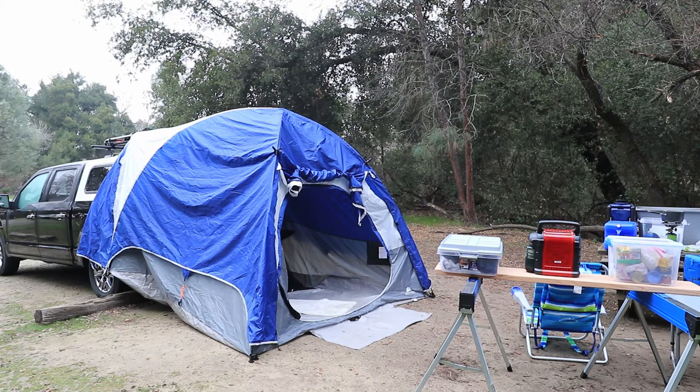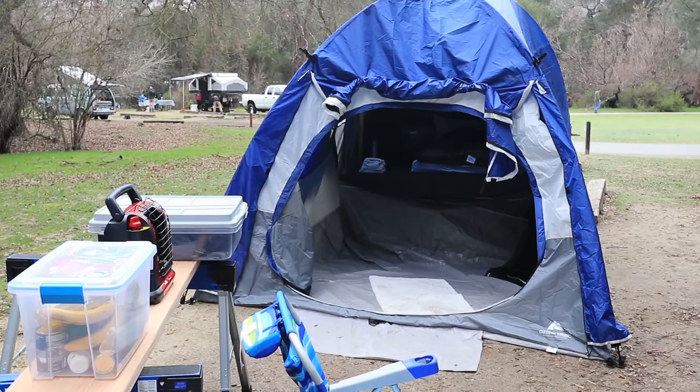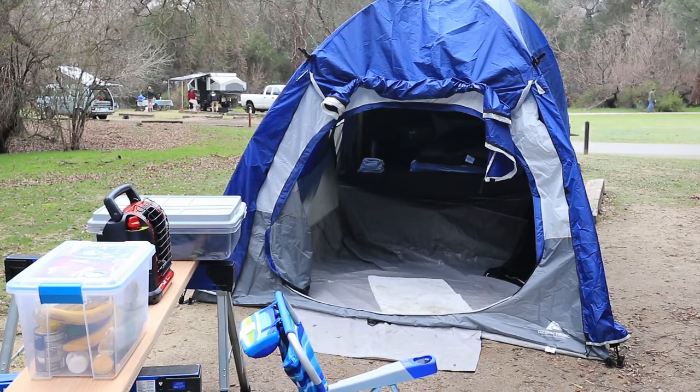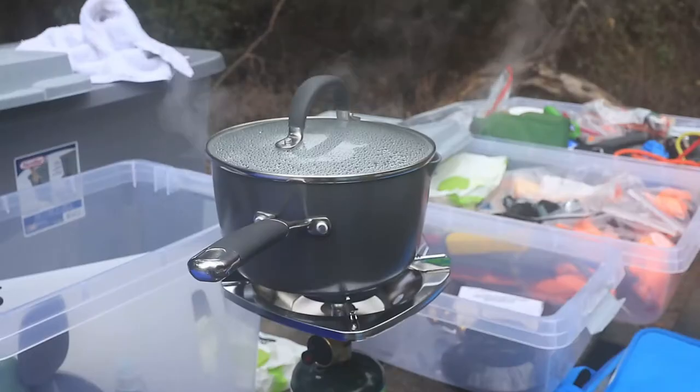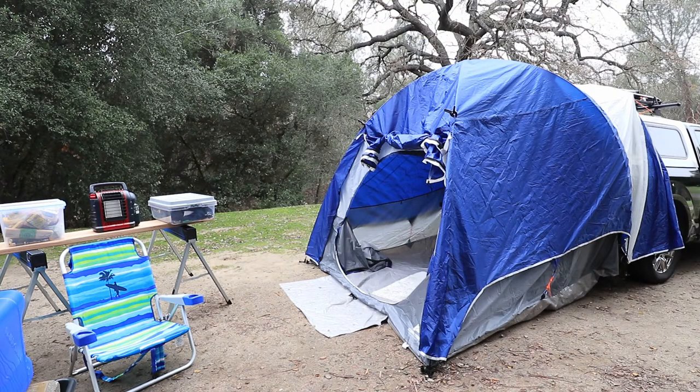If you don't have roof racks, then you need to find some places to tie it down to your car — maybe somewhere further down next to the door or something. Don't tie it to the door, otherwise you won't be able to open the door anymore. If you do that, I would recommend using plastic hooks or something so as not to scratch up your truck.